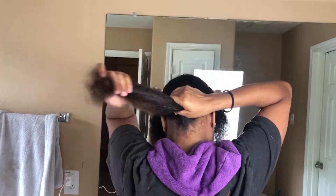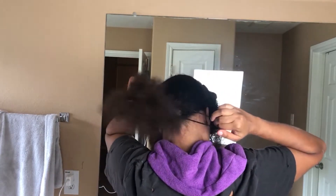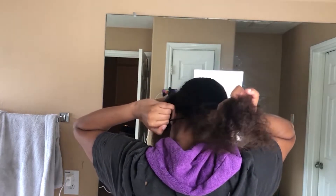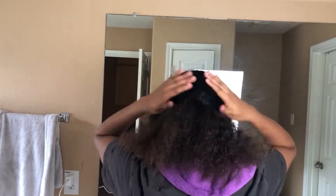The first thing I do is section my hair from ear to ear. I accidentally deleted that clip, but you'll see in another clip how my hair is sectioned. Basically I just section my hair off from ear to ear, make sure it's detangled, and the lower half I put in a bun and plait it down.